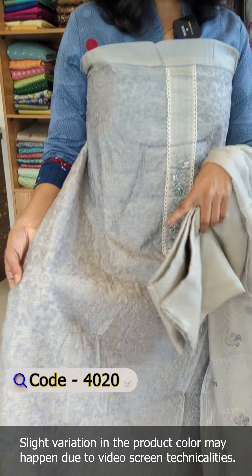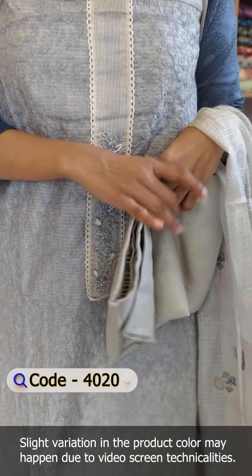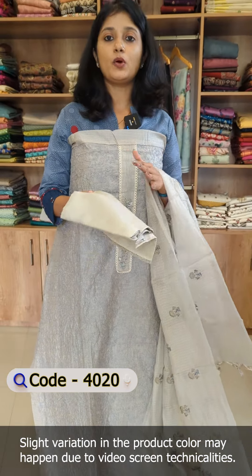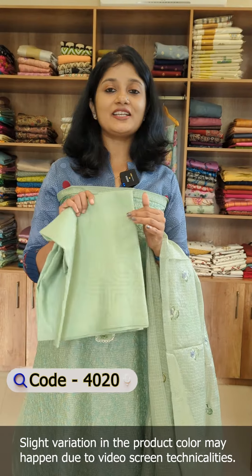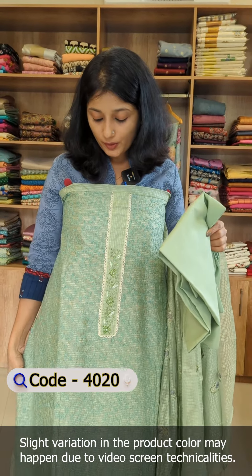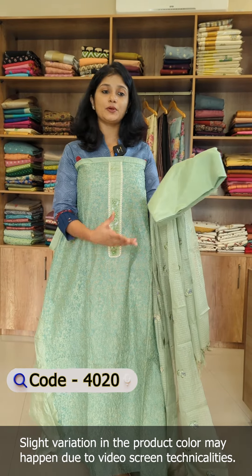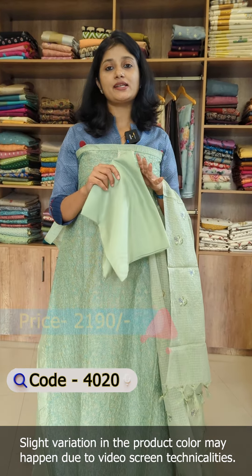The base shade is a dark tone with thread detailing in the york portion, same design, dupatta, and bottom in silk coat. The last shade is a pista green color tone — the embroidery detailing is in a dark tone, a very nice shade, with the bottom and everything in the same pattern. The rate is in the 2190 range.